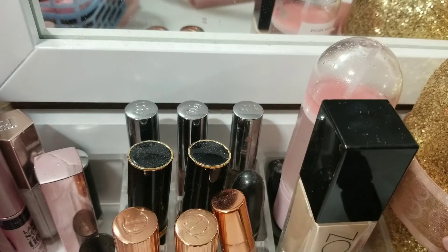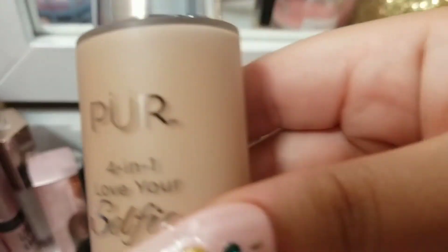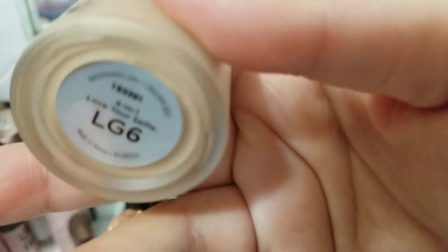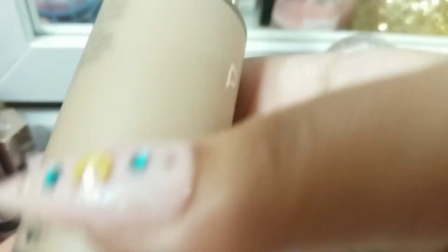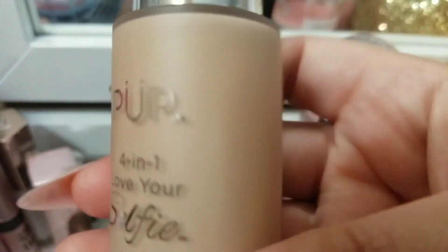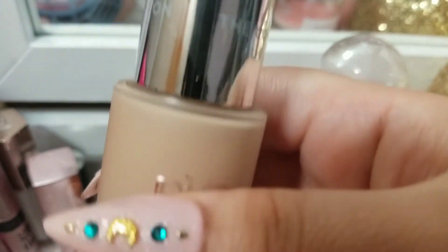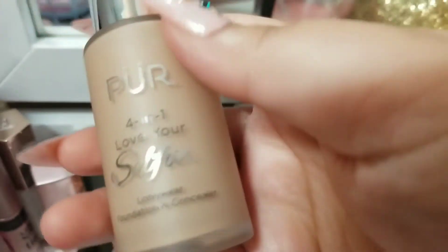And then the other foundation that I recently purchased is the PÜR 4-in-1 Love Your Selfie Foundation. I don't think this is my shade — they say it oxidizes. I have mine in the shade LG6. So hopefully I won't have to lighten this up, but I'll try it one time on its own. I haven't tried it at all, but I will give this guy a go. So these are the two foundations that I'll be wearing.